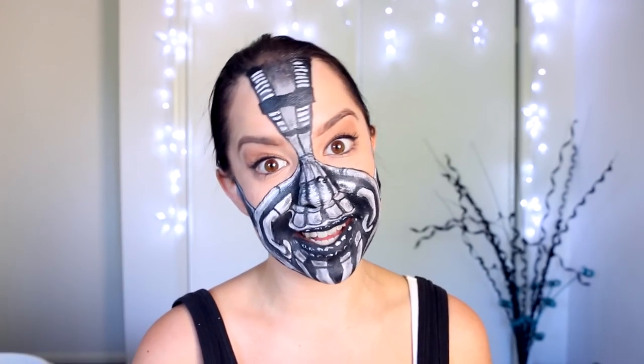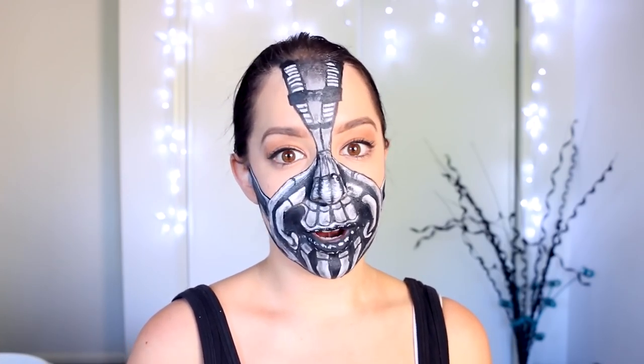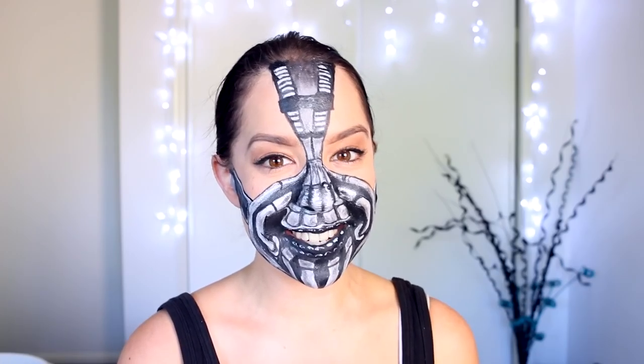Hi everyone, welcome back to Idolize Makeup Tutorial channel. Since I began my Batman series, one of my friends has been begging me to do a Bane mask. There have been many versions of the Bane mask done as a makeup look, and probably one of the most famous would be the one done by the incredibly talented Made You Look by Lex. But because I'm doing the Batman series, I definitely wanted to do my own version of the Bane mask. Today I'm going to show you how to do this look inspired by Bane — let's get started.